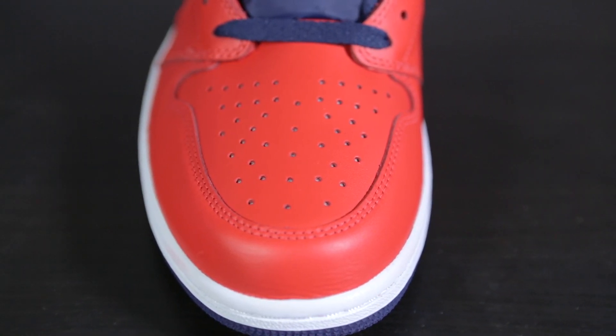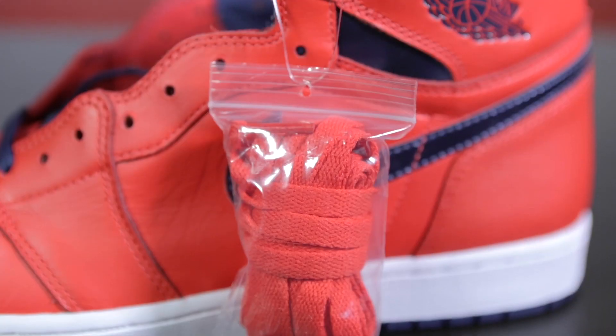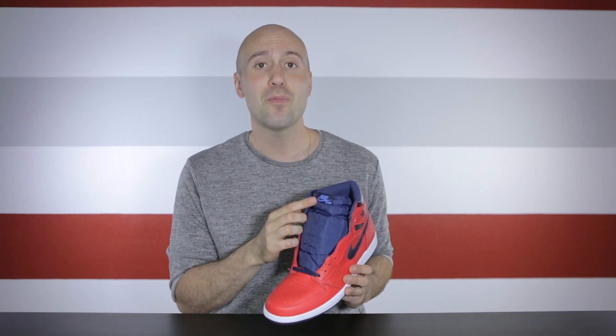So let's start looking at the shoes straight away. The toe box is crimson red. The color of the tongue on this shoe is midnight navy, and that's also the same color of the laces. However, it also comes with an additional set of laces with crimson red. On the top part of the tongue, we have the Nike logo in the university blue color.